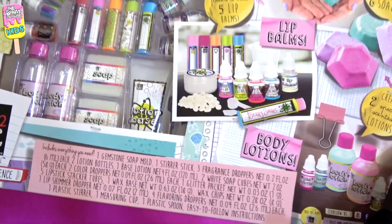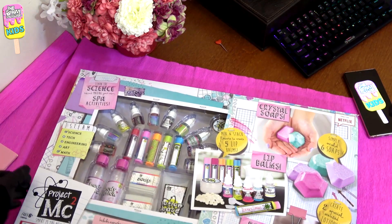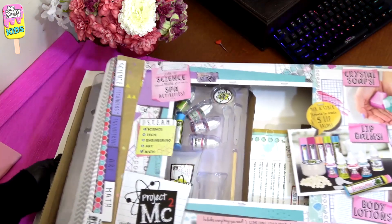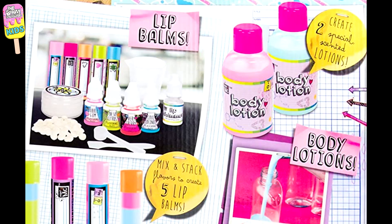As-salamu alaykum wa rahmatullahi wa barakatuh. This is Maryam Akkari and in this video we are going to unbox the project's MC squared ultimate spa science cosmetic kit, where you can make your own crystal soaps, lip balms, and fragrant body lotions.